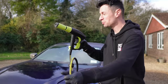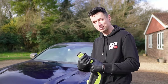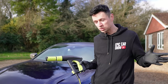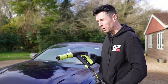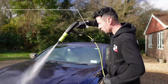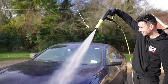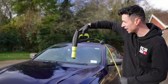Much better, much better. But we've got one more setting to try — full power mode — which makes the nozzle a lot narrower, compressing all the water into one tighter area. Honestly, you could launch a rocket from that — look at this power!